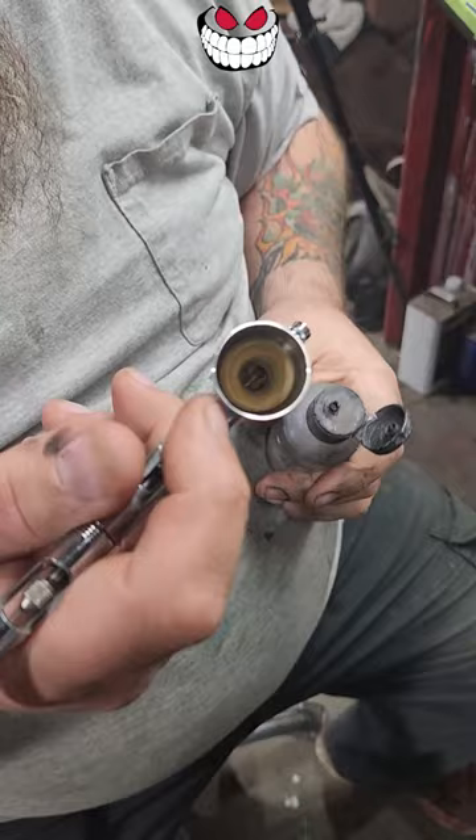Looks pretty clean in there, but we're going to double check just to make sure. We can bubble it right there. And you're ready to go for the next load.